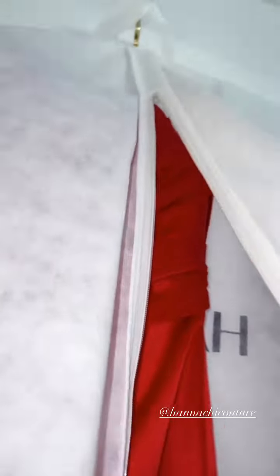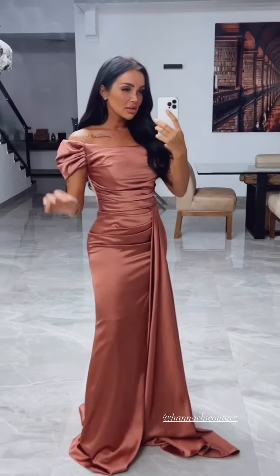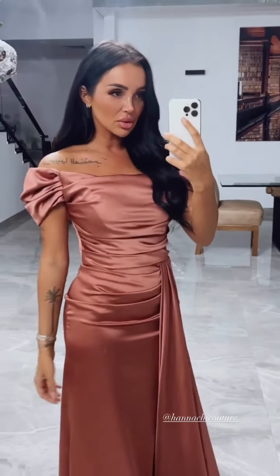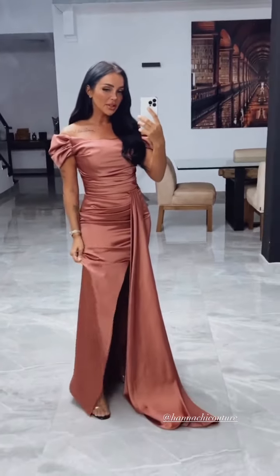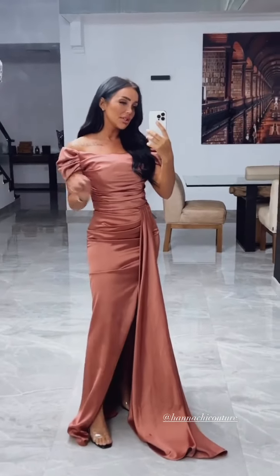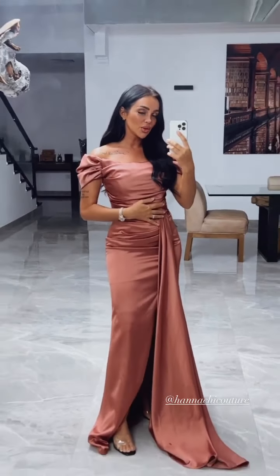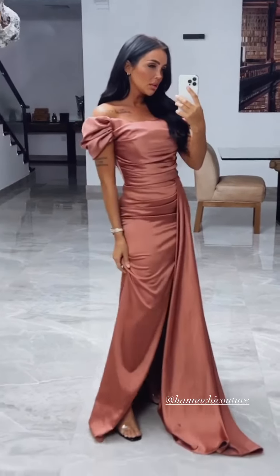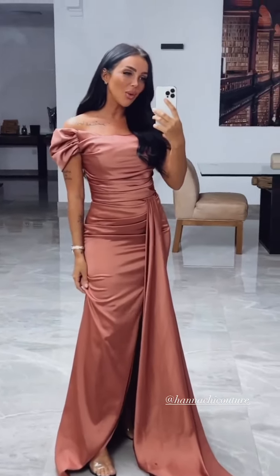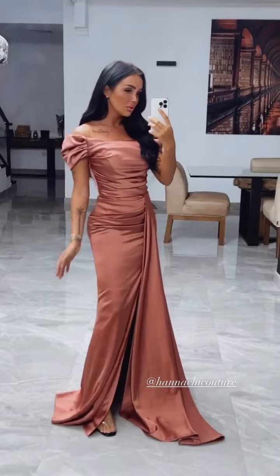Les filles, est-ce qu'on me parle de cette magnifique robe ? Sérieusement, je sais que je n'ai pas du tout l'habitude de vous montrer ce genre de tenue, mais j'ai fait la découverte d'Anachie Couture. C'est une marque de robes de soirée, ils font aussi des robes de mariée, tout est sur mesure. C'est en France, ils se déplacent n'importe où en France, ils viennent même à l'étranger — d'ailleurs ils sont souvent sur Dubaï. Je me suis pris trois robes que je vais vous montrer, et les prix sont hyper abordables pour la qualité.